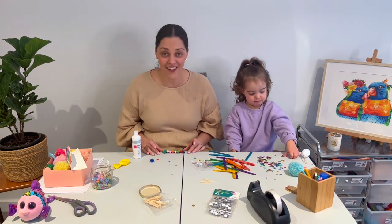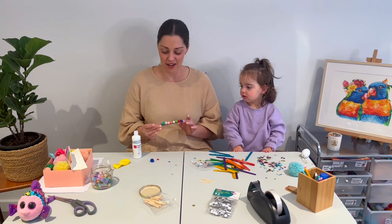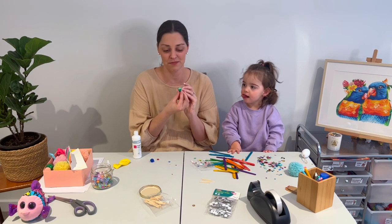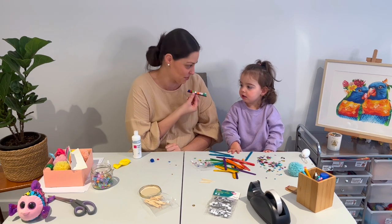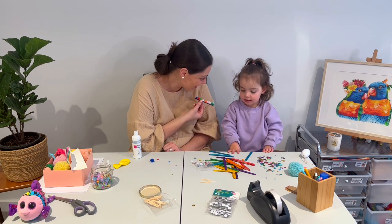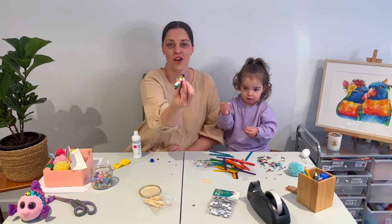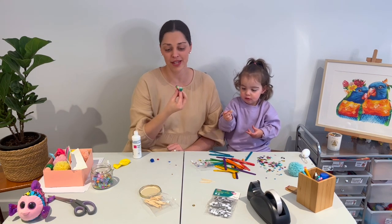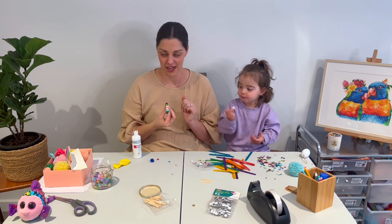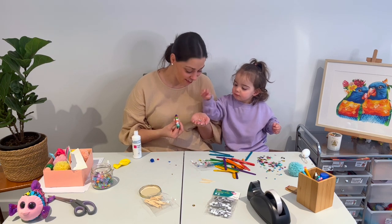It took a little bit of fiddling around but we created a pom-pom caterpillar! He's a bit of a monster — he only has one eye. We could only fit one eye on. It's going to be really fun when the glue dries and then we can actually play with it.